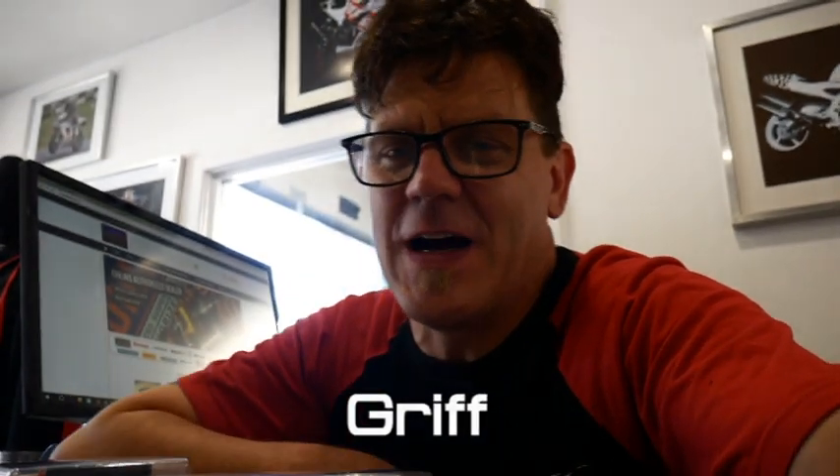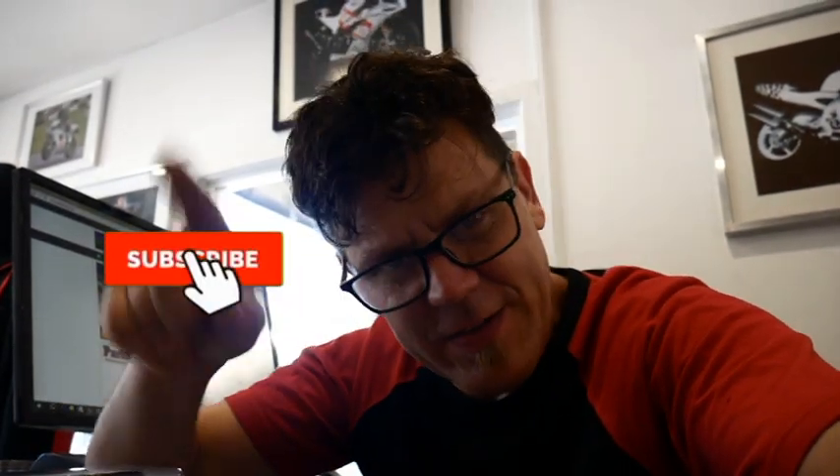Welcome back to AB Workshops and welcome back to our YouTube channel. Thanks very much to those who have liked and subscribed. If you like what you see, leave us a comment below. There's a bell-shaped button you can push that gives you a notification when we've put up a new video. We're going to keep putting up videos at least two a week.